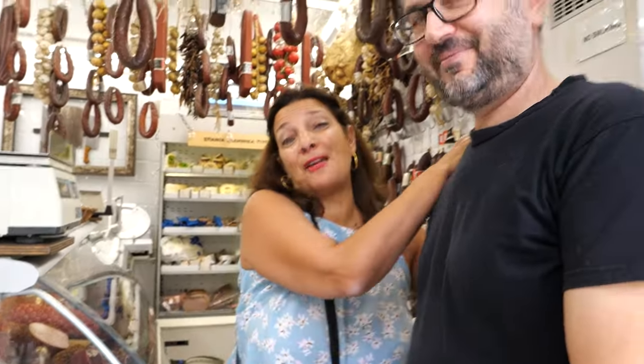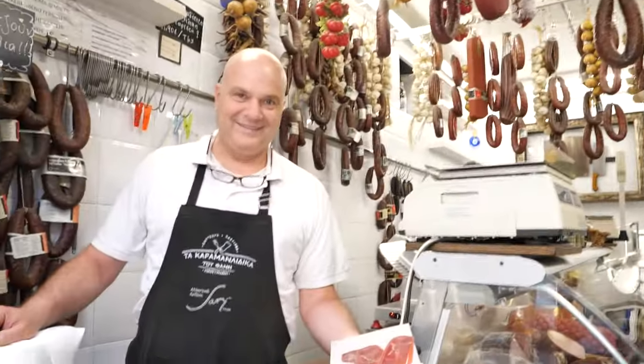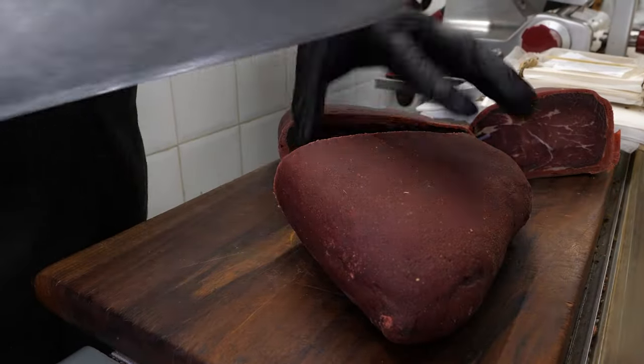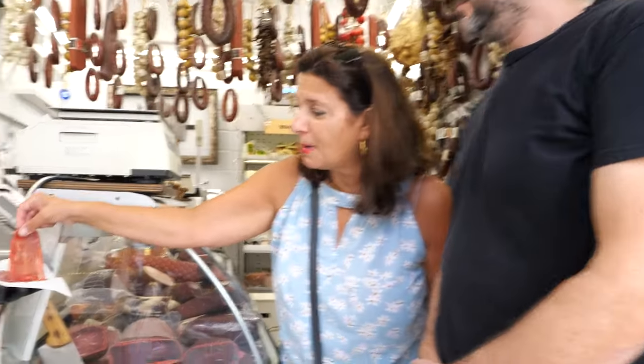I'm going to convince these two guys to speak a little English. This is Fanny, my friend and the owner of this amazing store. And this is Andreas. They've been working together for a long time. And I'm going to show you probably the best Greek charcuterie, which is this pasturma.